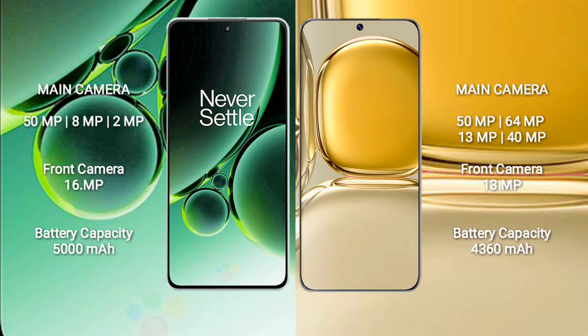The Huawei P50 Pro features a quad rear camera setup: 50MP plus 64MP plus 13MP plus 40MP, and a 13MP front camera.